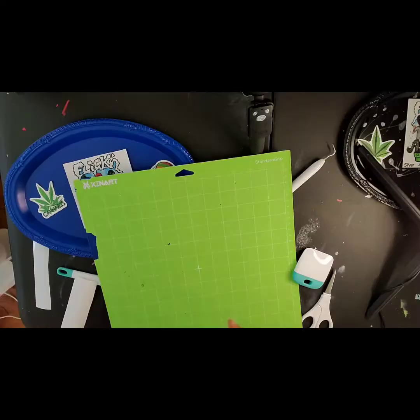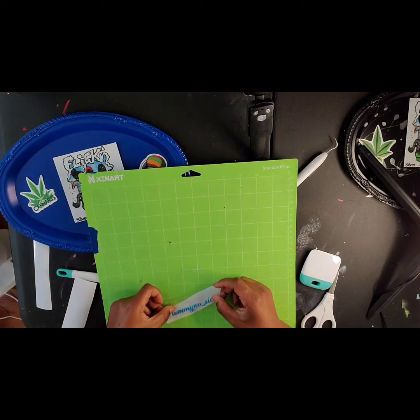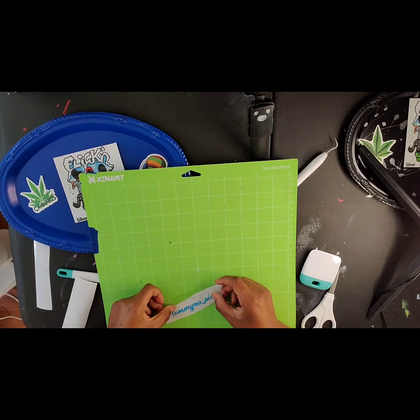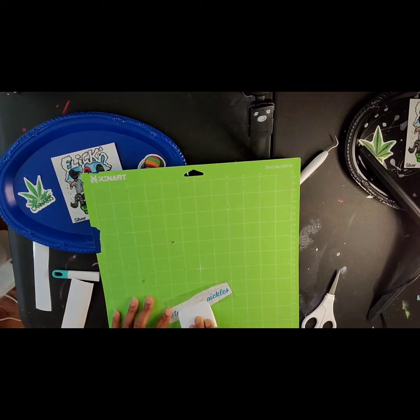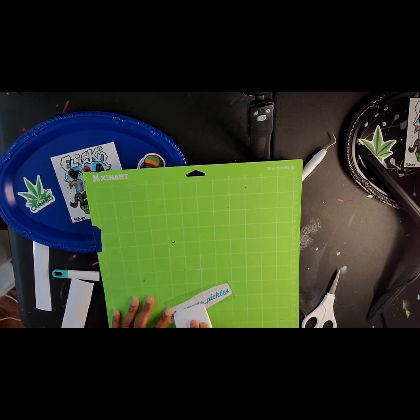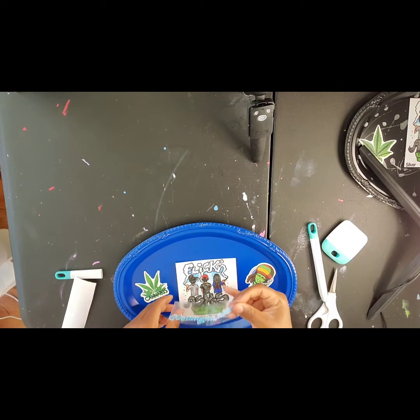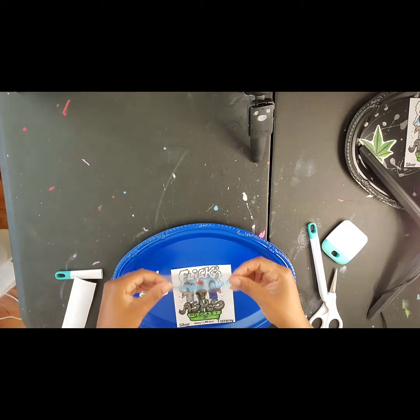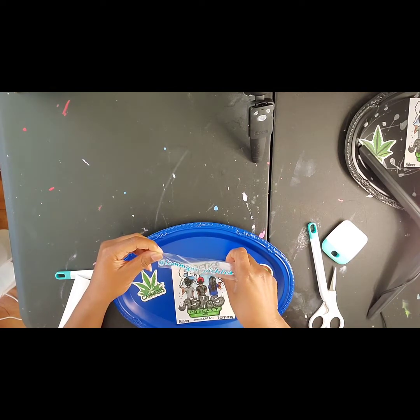I used the Cricut machine to put their Instagram names on the rolling trays. I wanted to do a layered effect, so I did a white background and added the color — the color corresponds with the color of the rolling tray. For example, this blue tray will have his name in blue, but with white on the background so you can actually see the name. Layering your font is a whole other video — if you want to see that, I'll make one.